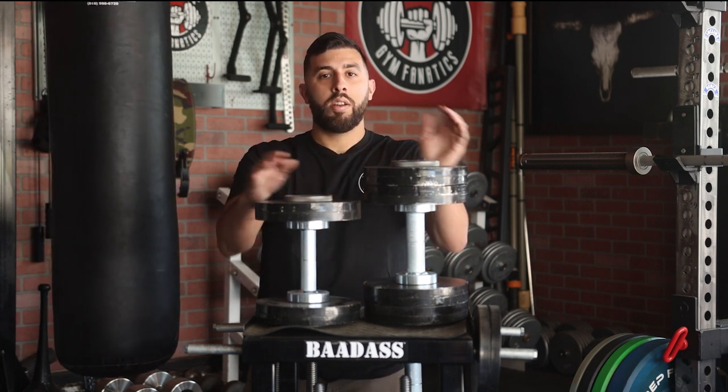Hey, what's up guys? It's Alan with Garage and Fanatics, and today we're checking out the Badass Handles V2.